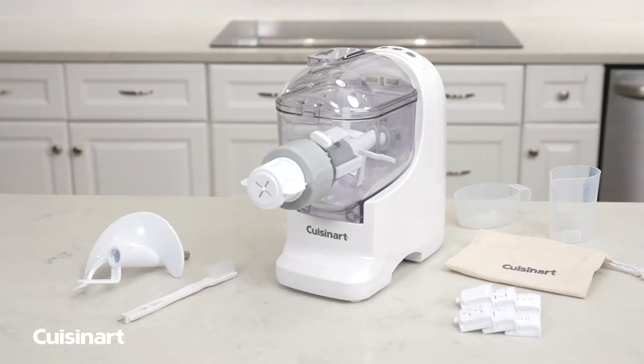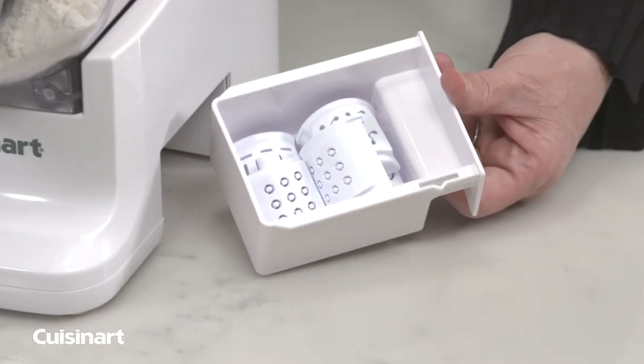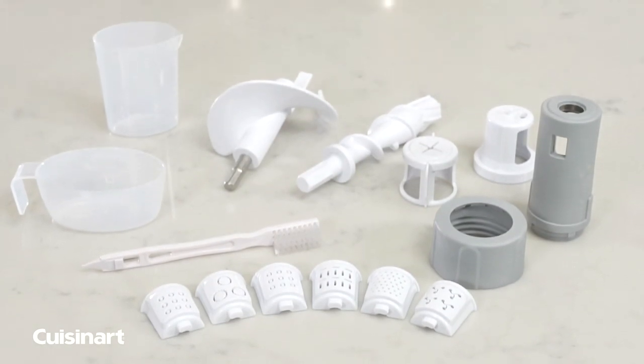The Pasta Perfecto comes with both dry and liquid measuring cups, an integrated storage drawer and bag, plus a cleaning tool. All detachable parts are dishwasher safe.